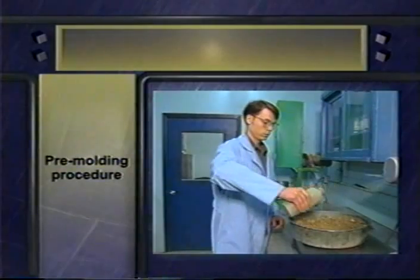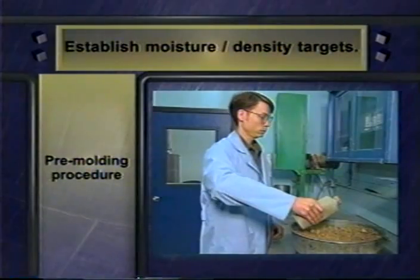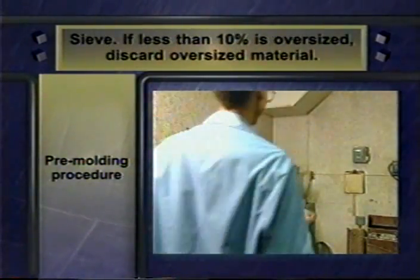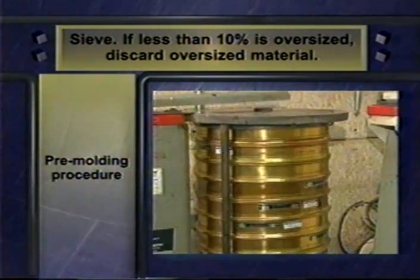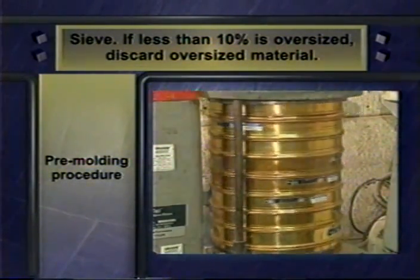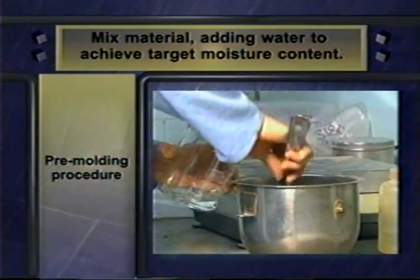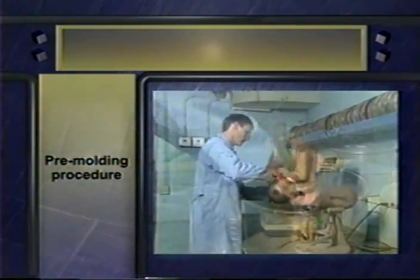There are several things you need to do before you actually mold either type of sample for testing. First, you need to establish moisture and density target values based either on your own proctor test or on a predetermined value provided with the sample. Next, sieve the sample. If less than 10% of the material is oversized, discard the large material. P46 defines oversized for type 1 and type 2. If more than 10% of the material is oversized, P46 is not applicable and the resilient modulus will have to be determined in some other way. Now mix the remaining material until it's relatively uniform, adding water to achieve the target moisture content. Then weigh the material.